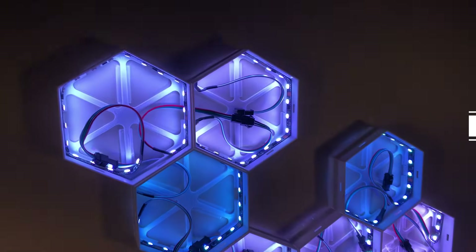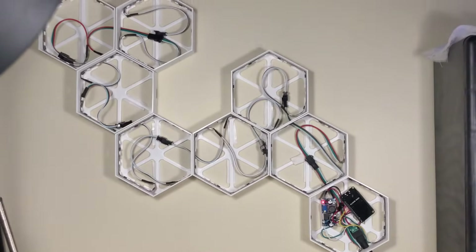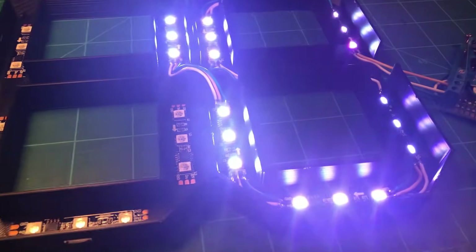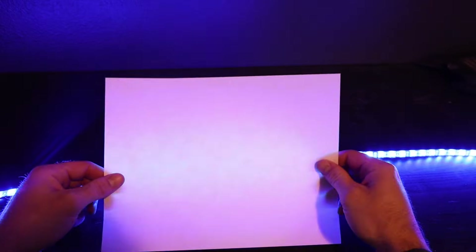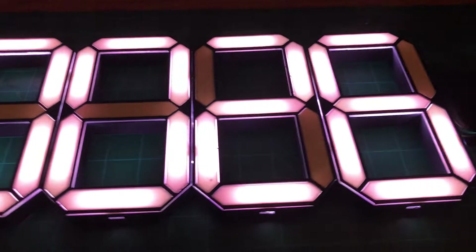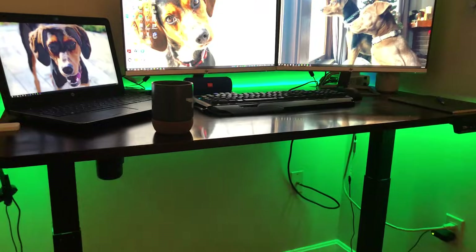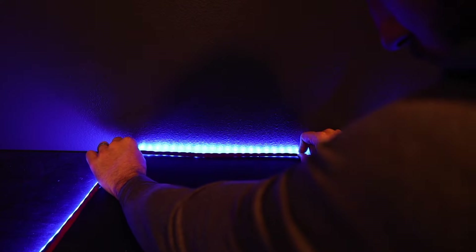Tip number one is to always make sure to diffuse your LED strips. If you want to avoid your lights looking cheap or casting really ugly, choppy shadows, you have to diffuse them. Diffusing your lights helps to hide the individual pixels on the strip and it's going to have the biggest impact on the overall appearance. It can be as simple as covering the strips with paper, plastic, acrylic, or fabric, or if you're feeling adventurous, you could even 3D print custom diffusers to fit your needs. Sometimes even just bouncing the lights off a surface can work great, so long as you leave enough distance between the light strip and the surface you're bouncing the lights off of.